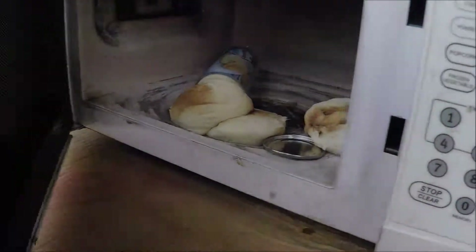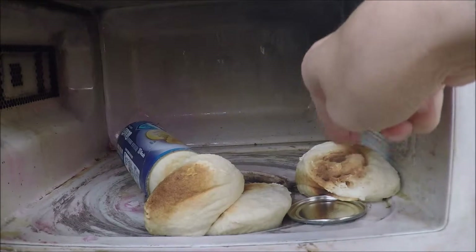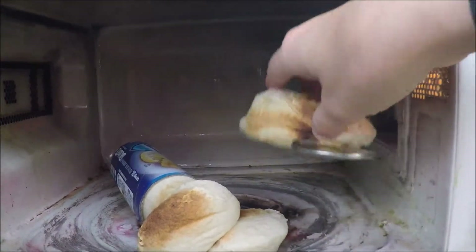Oh my god, it's like burnt. Okay let's see what happened - oh it smells like burnt, oh shit! It exploded. Oh fuck, that's hard as hell.